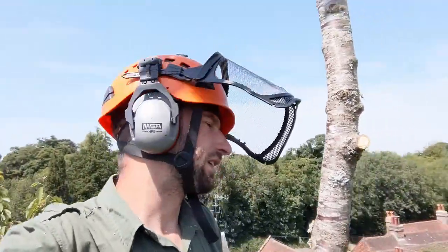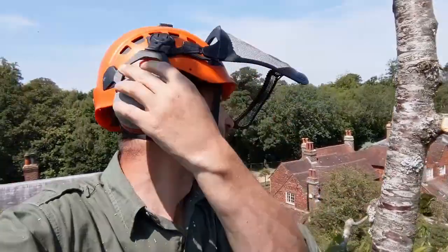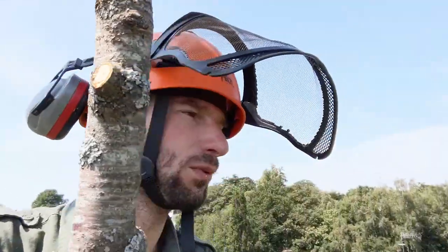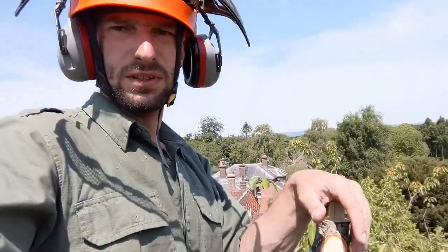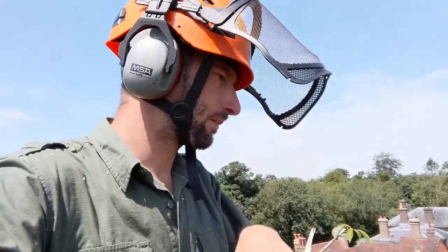A good test of a tree surgeon's attention to detail is how he or she does a reduction. You always want to be doing what's best for the tree or what's best for the overall ecosystem. You don't want to be leaving a great pruning wound as it will eventually rot out. With the cuts, I'm trying to follow the natural growth habit of the tree to retain a natural looking shape, and I'm gradually tapering the branch down.